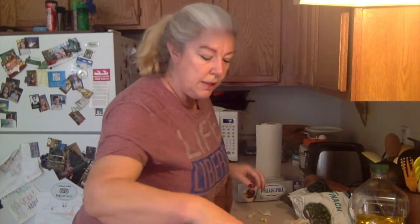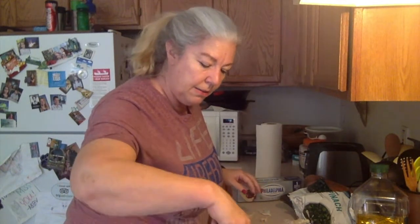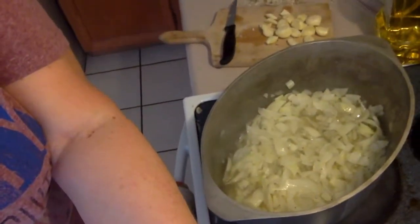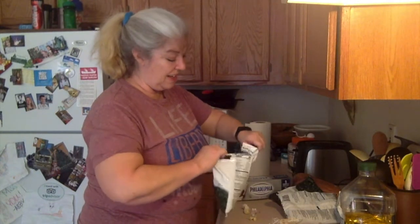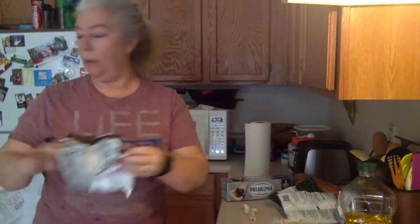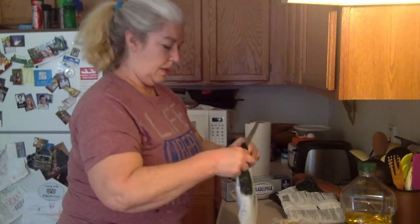Okay I think we have everything set — the onions are nice and translucent, they're not firm, they're definitely getting cooked. I'm going to add in the spinach. I like a lot of spinach because I like to lie to myself and tell myself this is healthy. When you see me putting in the cream cheese you're going to go, no Chris, it's not — and I'll say, well yeah, but it does have vegetables in it. All right, so that was one package, let's do two packages.